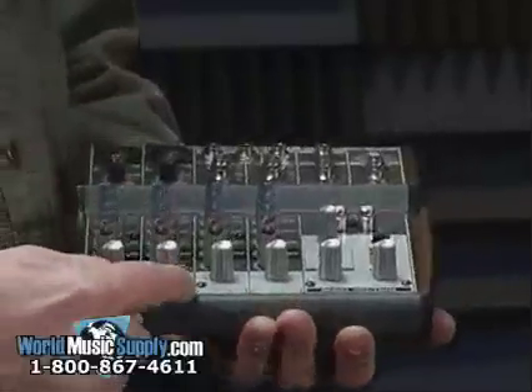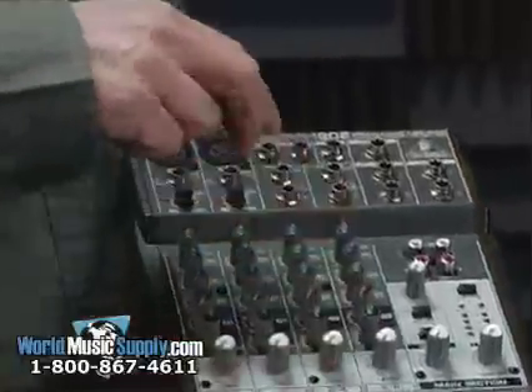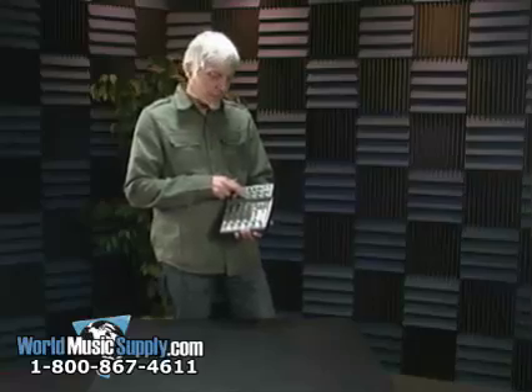It also features two stereo channels: three and four, and five and six. Each of these have a stereo set of quarter-inch inputs which accept quarter-inch balanced or unbalanced signals.